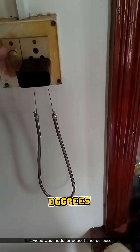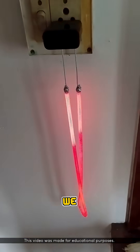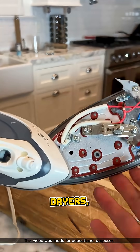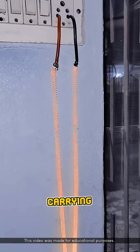When the wire reaches about 800 degrees Celsius, it starts to glow and generate heat. This is the heat we commonly use in devices like irons, water dispensers, hair dryers, ovens, and more.